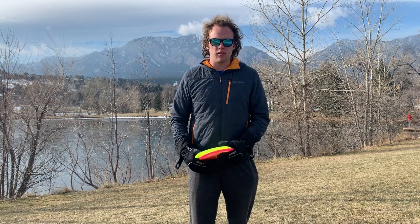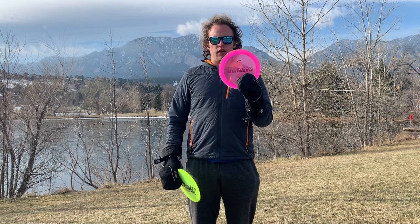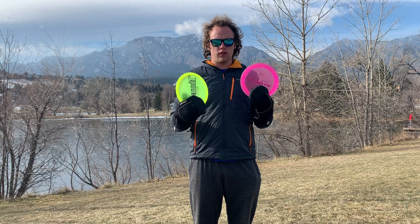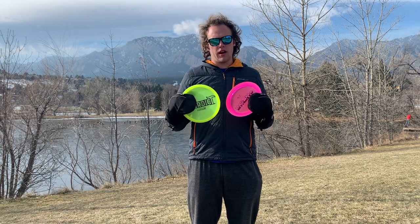What's going on everyone? Welcome back to my channel. I'm Tristan Tanner, part of Team Latitude 64, and today I'm at Harlow Platts Park. I have the Opto X Stiletto and the Lucid X Verdict. These are both new discs I just got that I'm testing out, and I think both of them are going to end up in my bag.